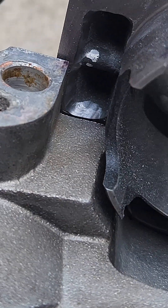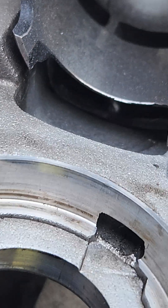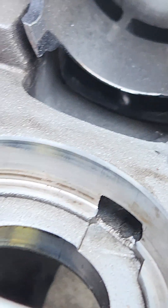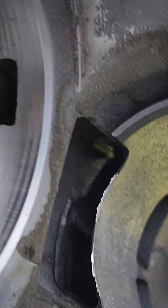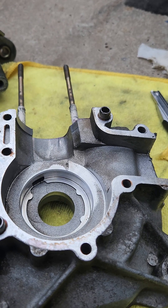The pedparts.co.uk website has a lot more information on the blog section talking about different cylinder kits, dyno runs, and exhaust systems, so go and check it out.